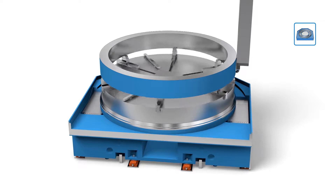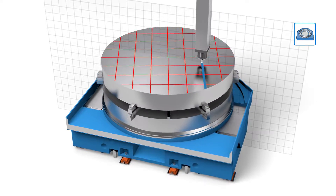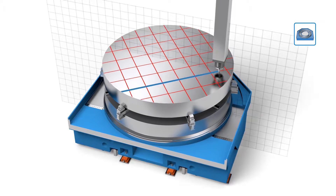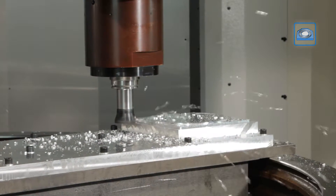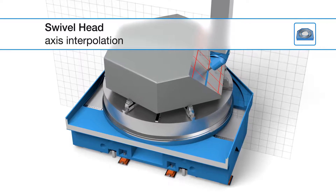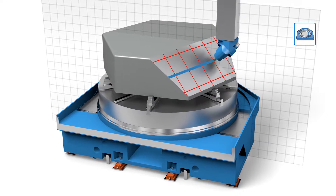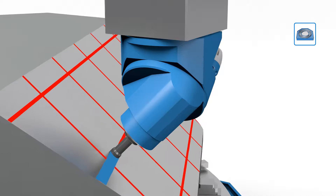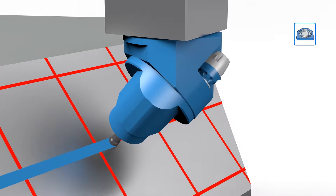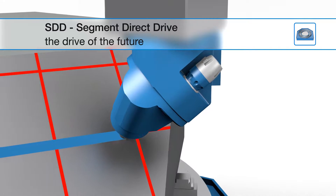Using the high control rigidity for precise positioning, this table drive enables unique interpolation operations that have not previously been possible with a turning machine of this size. In combination with a swivel head, the functionality of the VTM can be increased significantly. Using the C, Y and X axis, the double C axis interpolation substitutes an additional linear Y axis. LH Segment Direct Drive — the drive of the future.